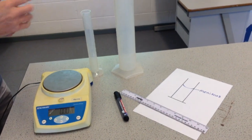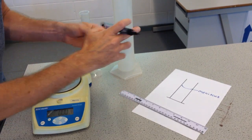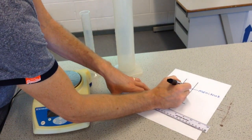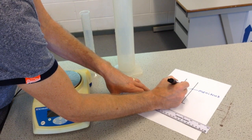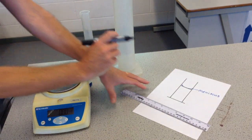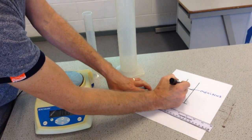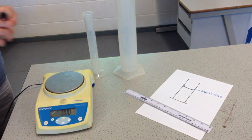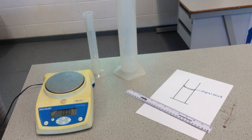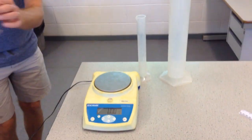Whenever we read the measuring cylinder, what we must try to do is make sure that we line our eyes up with the bottom of the meniscus — so I should be reading at that level there, not this bit here. I should be reading with the bottom of that meniscus curve. I'm happy that that is ten centimetres cubed.